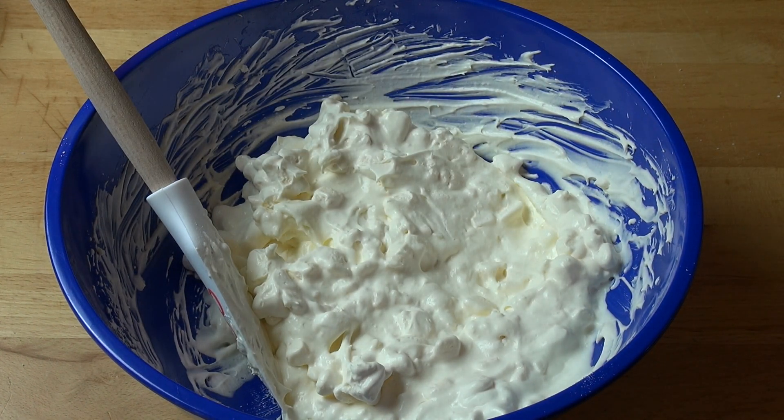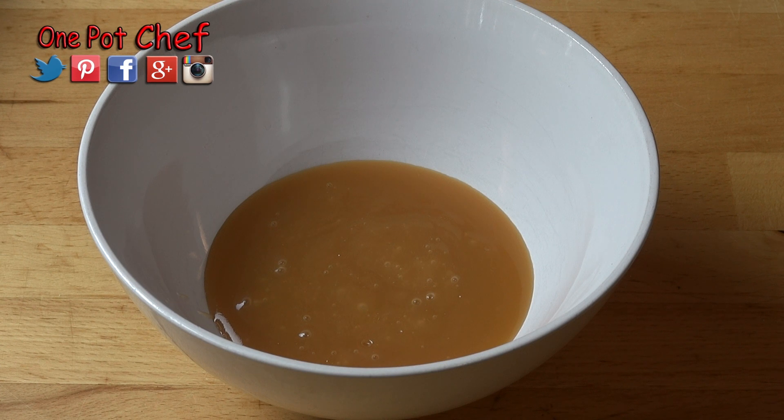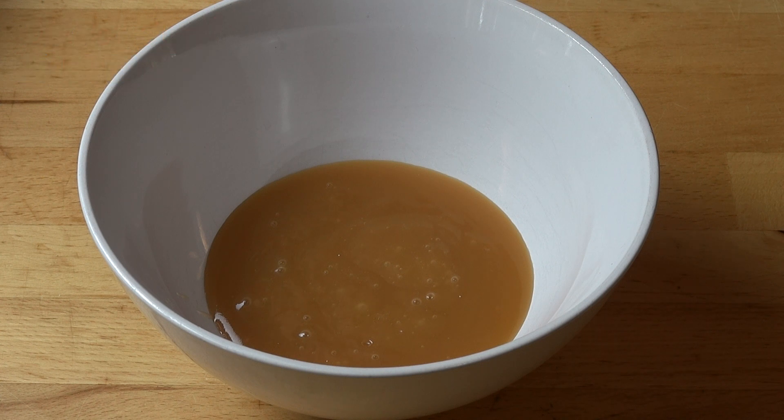Just set that aside. Next, I've got half a cup of toffee sauce — this is just store-bought caramel sauce, the same stuff you'd put over ice cream or desserts. We're going to gently warm this in the microwave for about 10 to 15 seconds. If you don't have a microwave, you can do this on the stovetop. The key is to make sure it is warm, not hot, because we don't want it melting the cream — which admittedly is in the title, but we don't want it too messy.